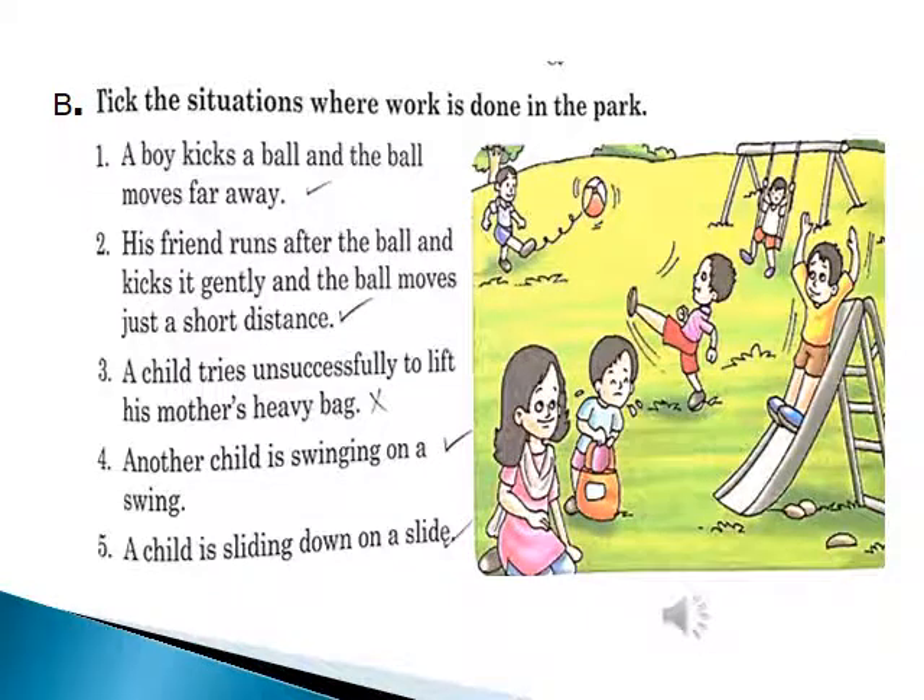Now move on to Exercise B on page number 83 — check the situations where work is done in the park. Dear students, you all know that when a body moves by applying a force over a certain distance, work is done. Read the situations and give the answers correctly. A boy kicks a ball and the ball moves far away, covering a distance — that's why work is done.